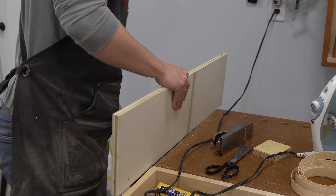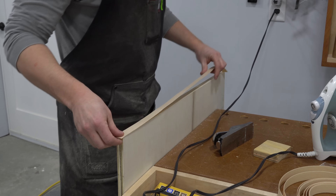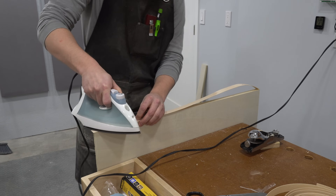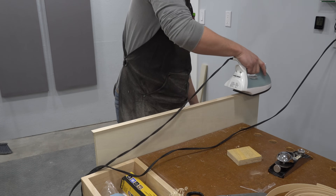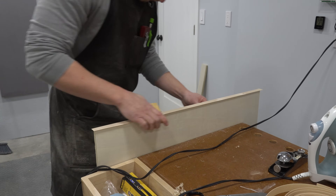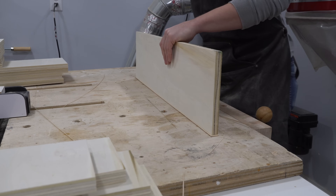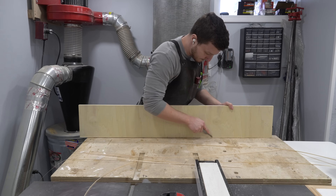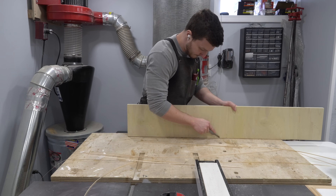The top edges of the drawers will be visible when the drawers are opened, so I used some store-bought birch iron-on edge banding to hide the plywood edges. I used a knife to trim off any overhang and a block plane to smooth down the corners. There are nice and fairly cheap edge banding tools specifically to do this, but since I don't apply edge banding very frequently, I did it the old-fashioned way.